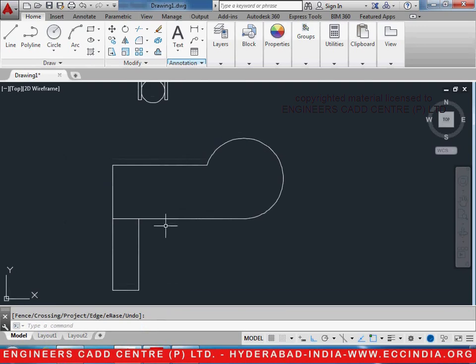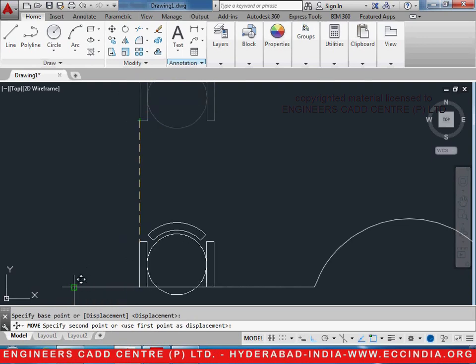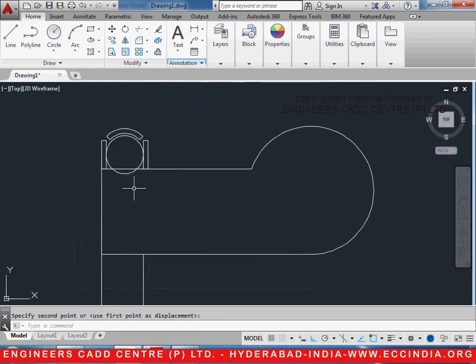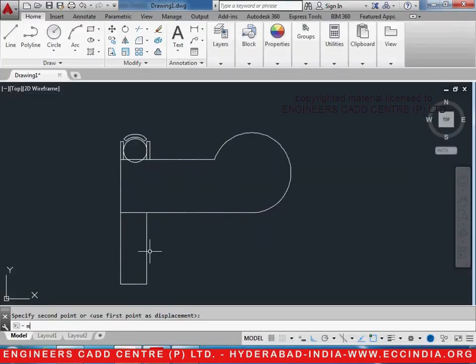We will place this chair exactly at the required point. Move the chair by pressing M enter command, select the object, enter, and place its midpoint exactly at this point. Now we shall do some movements and change its position — it is drifted at a distance of 8 inches from the left corner. So M enter, select the object enter, select any point on it, go to the right side and type 8 inches, enter.